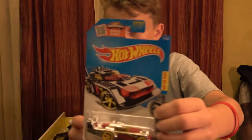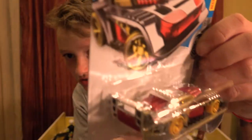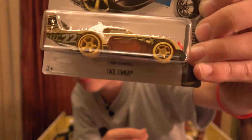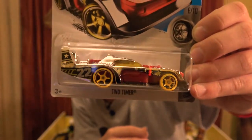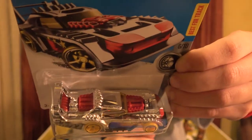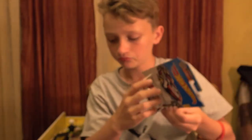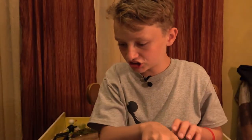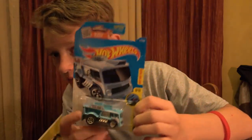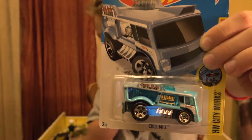This next card is the Two Timer, from the Super Chromes. Number 22 right there. Orange or red inside on the top, with silver chrome on the rest of the body. Oh, another Chill Mill - another really cool car. It's from the HW City Works series.